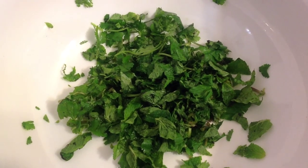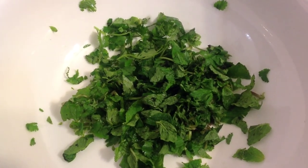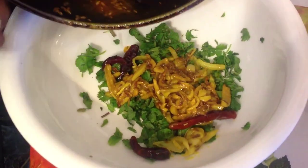Then you chop up half a bunch of danya leaves and half a bunch of mint and put into a separate bowl. And then you add your braised mixture to the bowl.